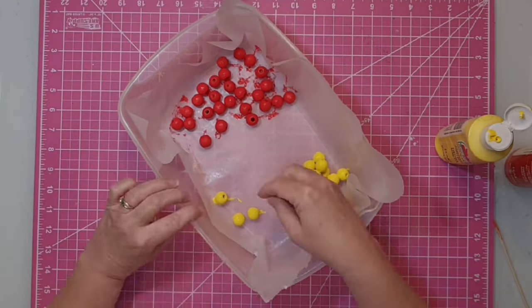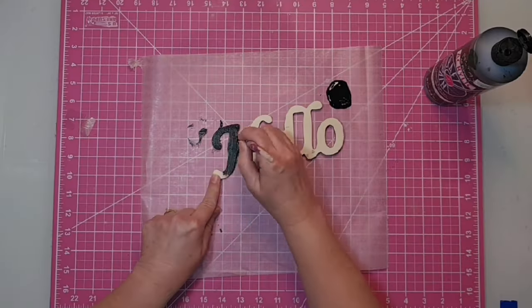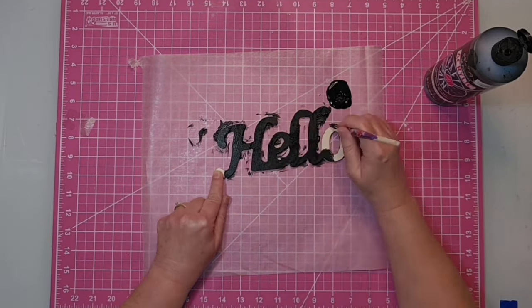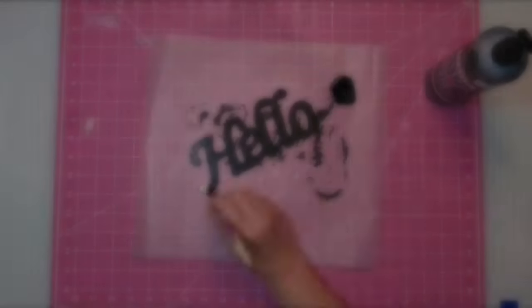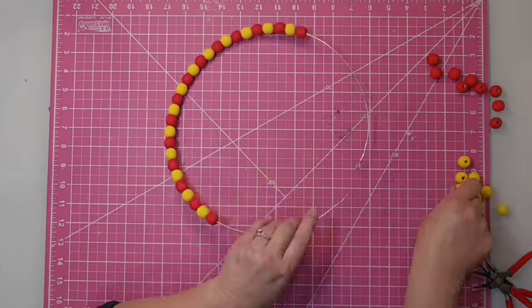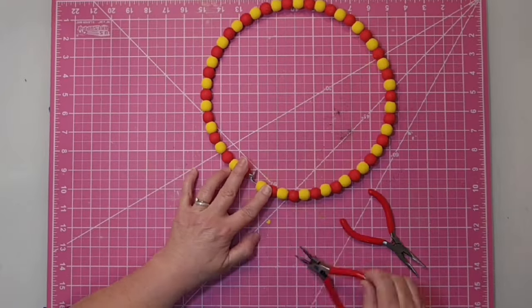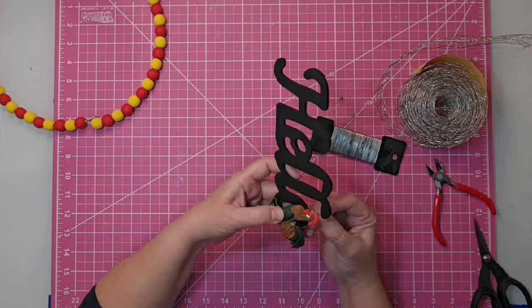For the word 'hello,' I'm simply going to paint it with acrylic paint in black — it only took one coat. On the edges you can paint those if you want; I went in all the nooks and crannies, but you really don't have to because this has been laser cut. Now our beads are dry, so I'm simply going to string them back onto the wire in just a red and yellow pattern — you can also do two red and two yellow, whatever suits your personal taste. Close that up with the pliers. I always end up leaving out one bead — I can never get them perfectly back on there!